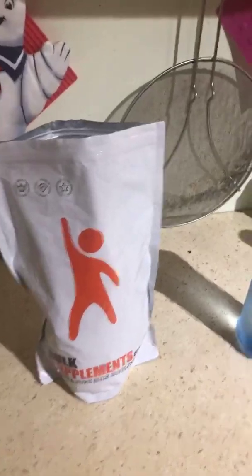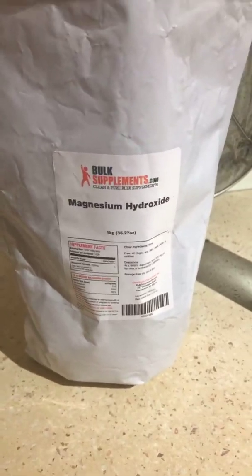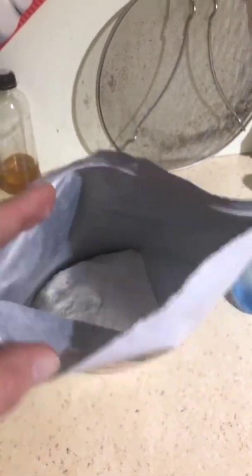So you get a bit of a view into my kitchen. This is the product that I get — magnesium hydroxide. This happens to be from the US from a previous visit, but we can buy it from Newtown Pharmacy in Sydney.